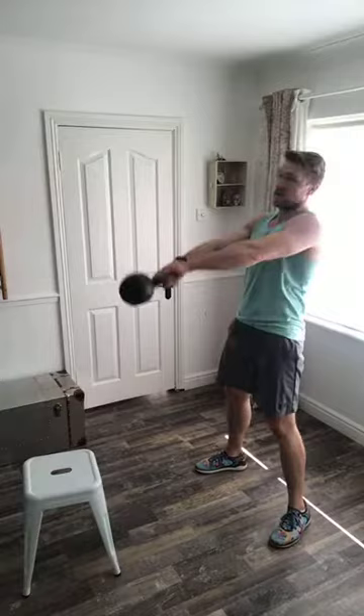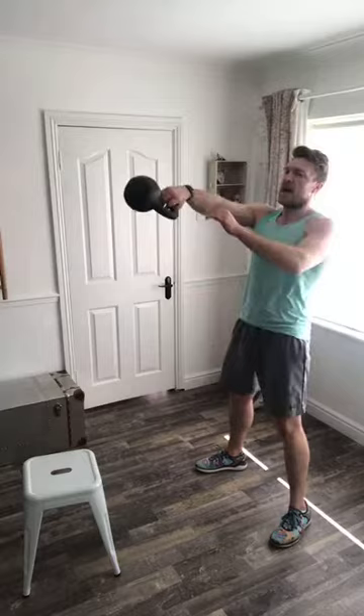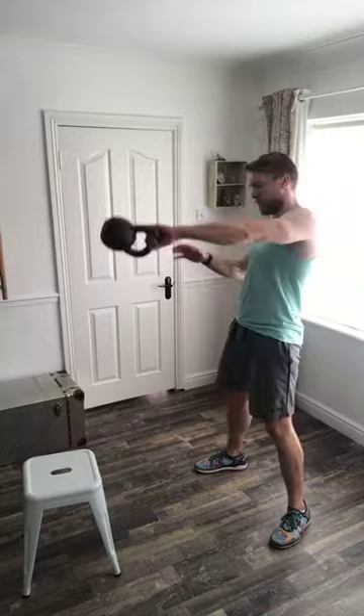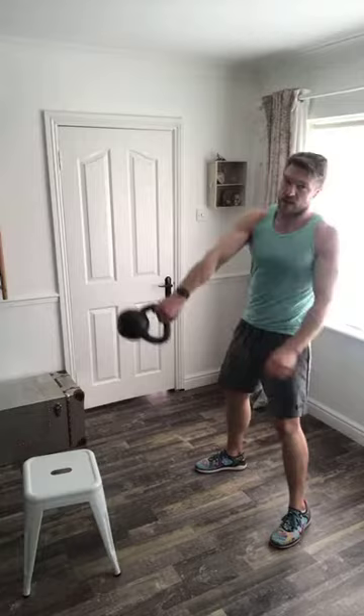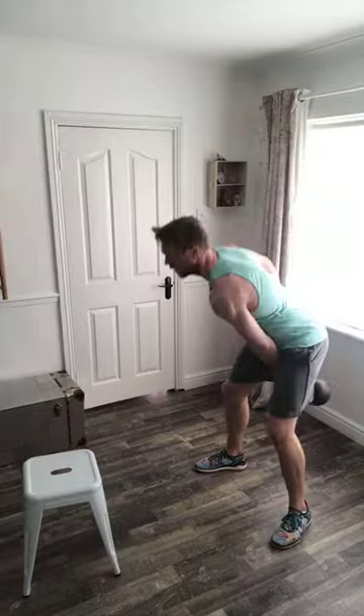Our feet are pushing uniformly into the floor, extending hips and knees aggressively so we can come upright, and the bell is transferred via kinetic energy out in front. Try not to bend your elbow — if you bend it you end up working your forearm and bicep, and you'll end up with slight tendonitis. Dump as much energy using the lower body as possible until the kettlebell is weightless.